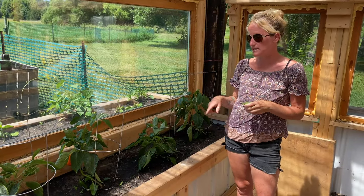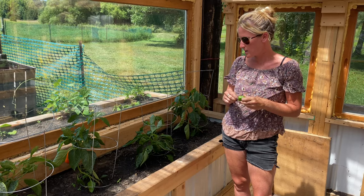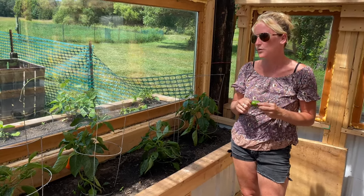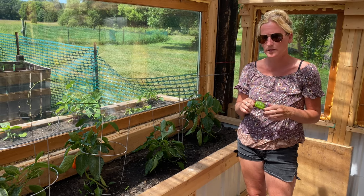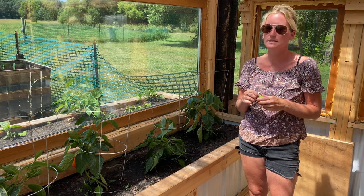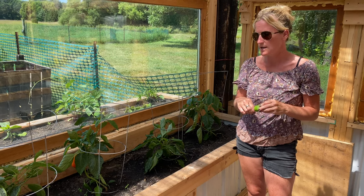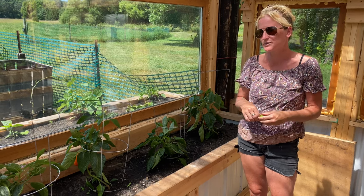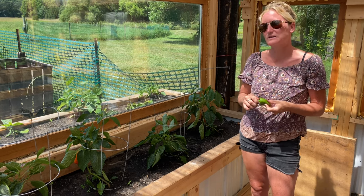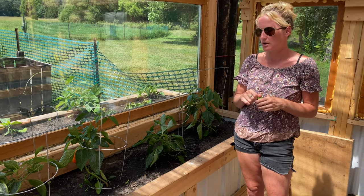So I do need to get a stick in on this one to guide it up. Peppers are a little tricky — they're one of the harder ones to grow because they have their own temperature they really flourish in. They'll grow in other temperatures, but just not nearly as well. And they seem to attract more bugs than other plants.